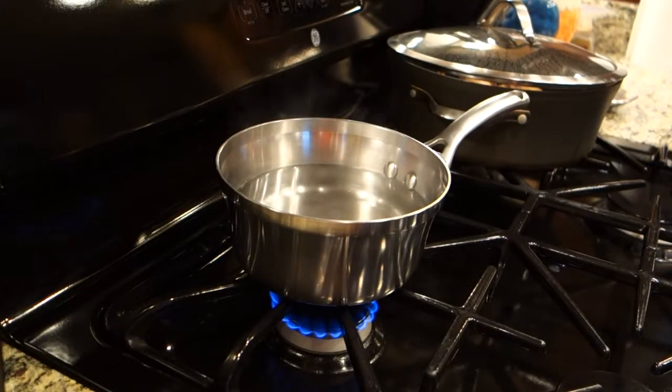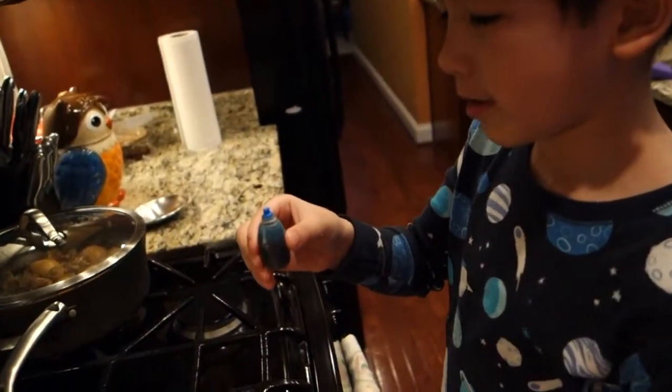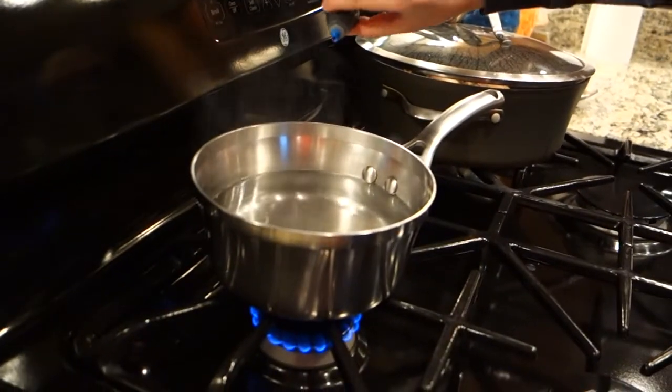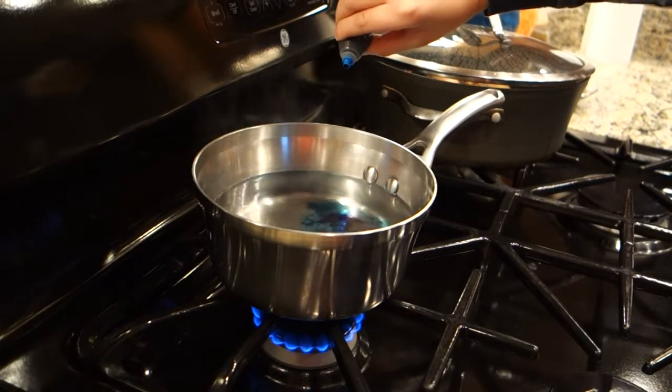So we've got the water up to a boil. As you can see, I've turned it down just a little bit. I had to back off the heat because it was going to boil right over — we don't want to lose all our water. So we've got Connor over here with his food coloring. You want to just go crazy in there? Just go nuts. Go bananas. We might end up using the whole bottle. I want to get that as deep, deep, deep blue as possible.